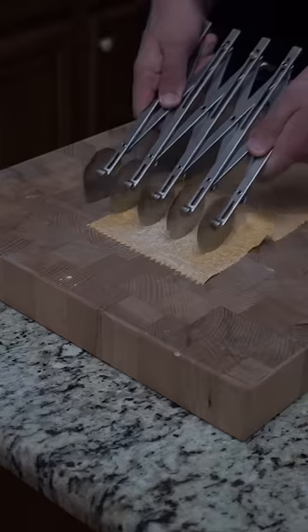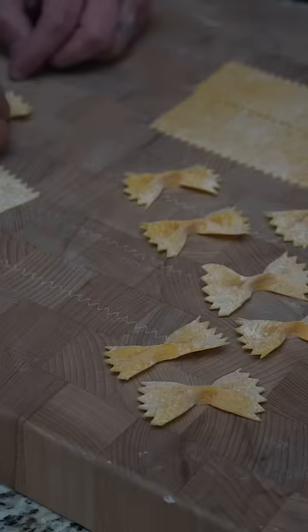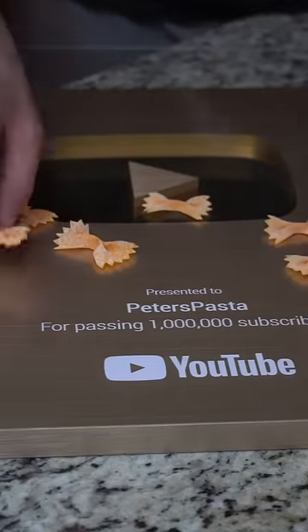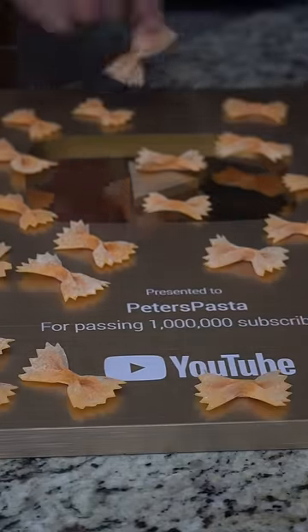Now if you're still watching, I want to hear from you. Drop in the comments what you want to see from me on this channel — whether it be different recipes, different pasta shapes, adding different things in the pasta, or making pasta with your favorite creator. Let me know down in the comments.